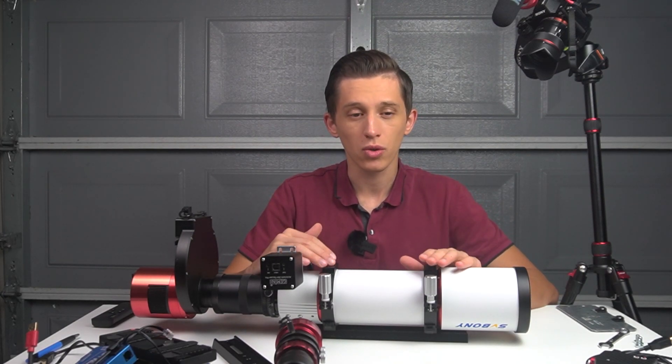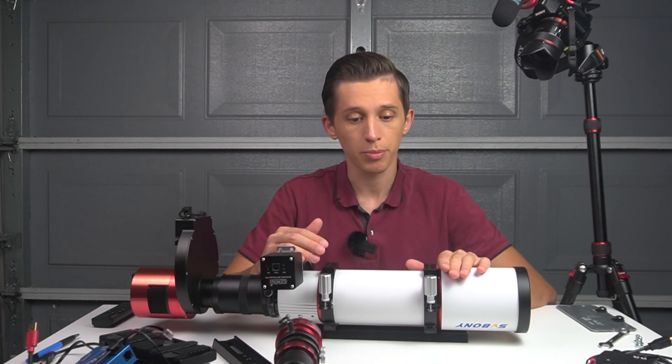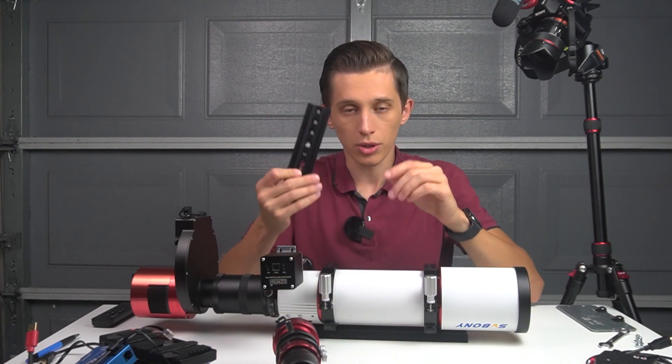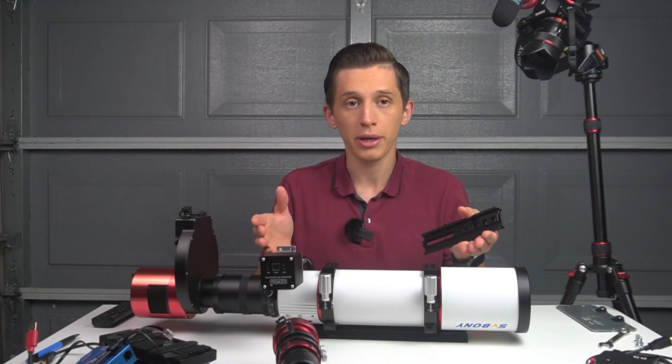The dovetail that came with the telescope is a bit short in my opinion. As I mentioned in my previous video, I had to replace the original dovetail with a longer one from a different telescope to get more room and balance the telescope better.